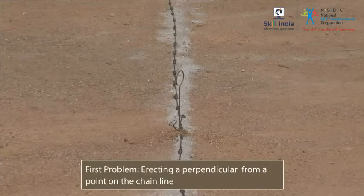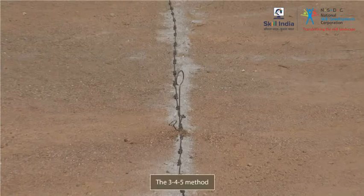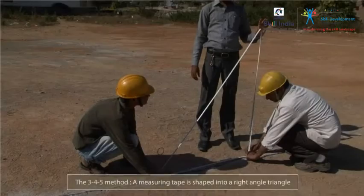The first of the basic problems in chaining is erecting a perpendicular from a point on the chain line. The perpendicular can be erected by a method called the 3-4-5 method. In this method, a measuring tape is shaped into a right-angle triangle, so that the triangle's base begins at the given point on the chain line and the triangle's top is perpendicular to the given point. Let's see how this can be done.